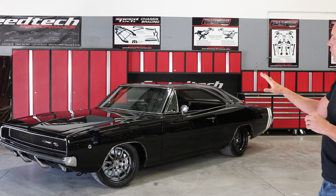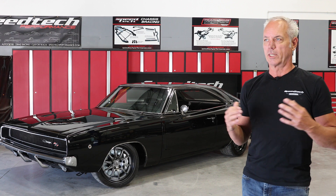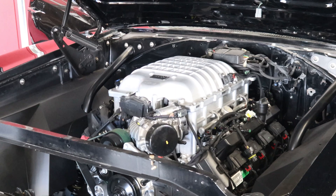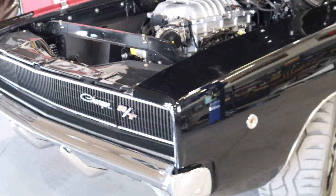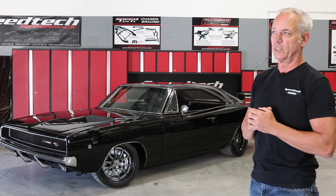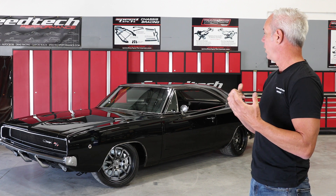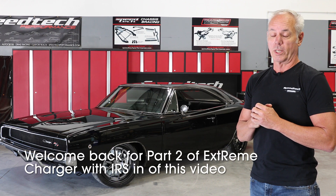The other thing about this car: nobody wants to modify the Charger hood — it seems like that is the holy grail, other than having the serial number plate still on the inner fender well. This one has the Hellcat Redeye motor installed under the stock hood at this ride height, and it still has five inches of ground clearance. The packaging was very critical on this car, and I think we really hit a home run all around. I'm really looking forward to getting this thing out and seeing what it performs like — it should be a monster.